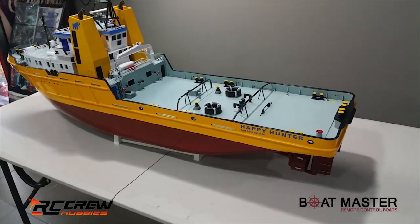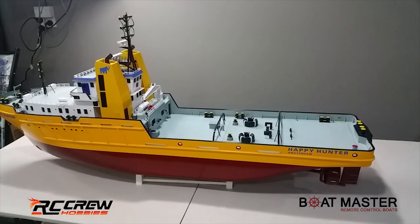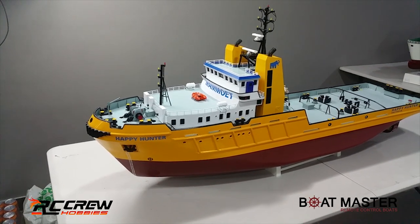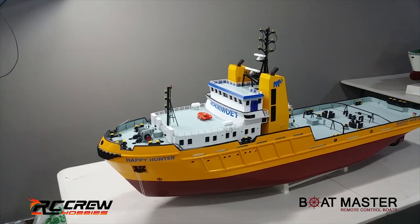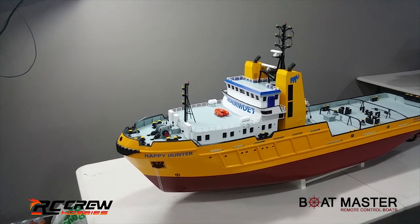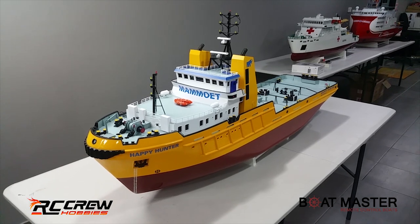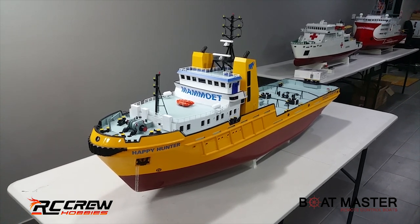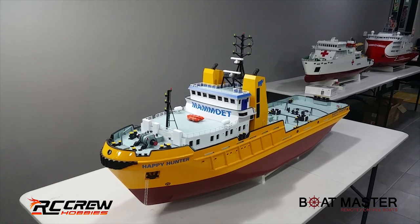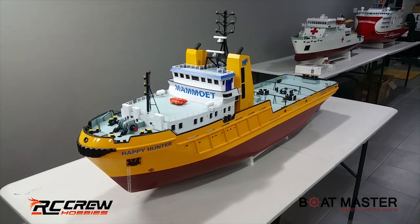This is probably my favorite boat, the one that I picked to get into the shop. I've always liked the Happy Hunter even since the old Robbie model days, which was always very hard to get even at that point. I just like the colors as well, it just stands out. This one does come with the smoke system and the light kit as well, so we'll test out the lights later in the video.